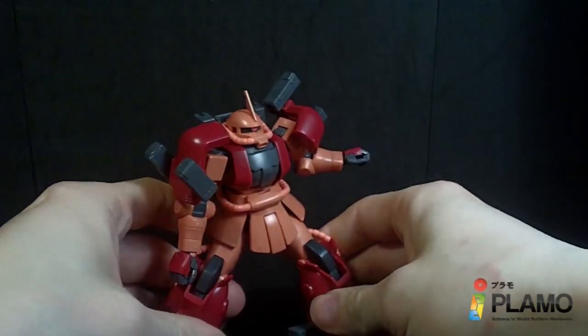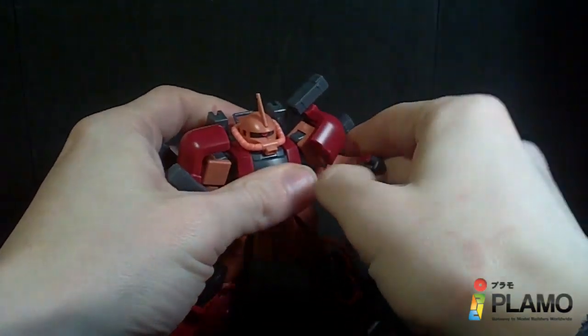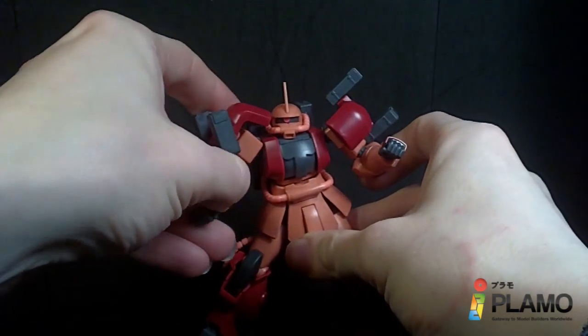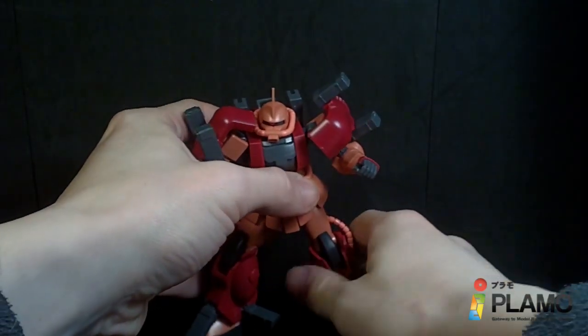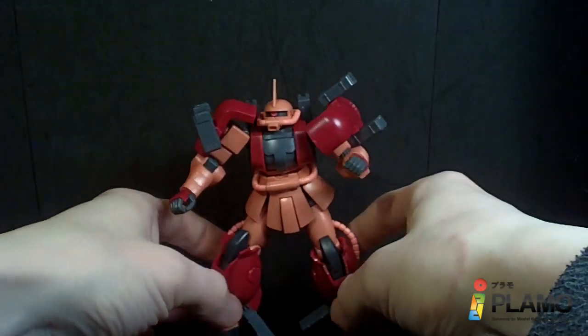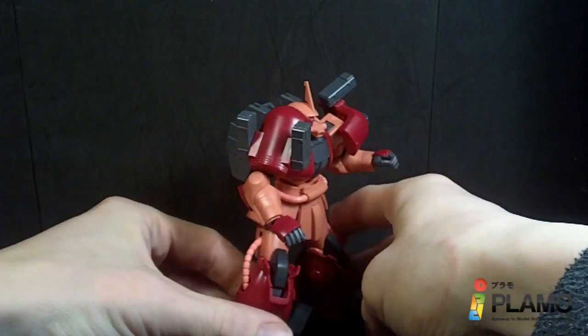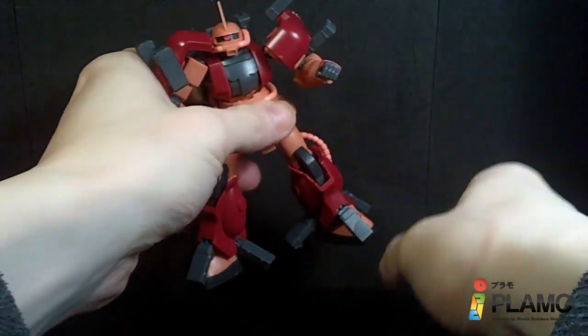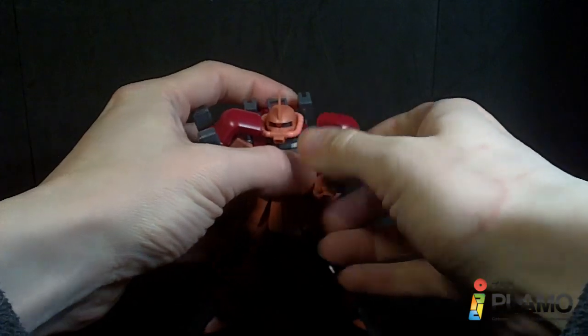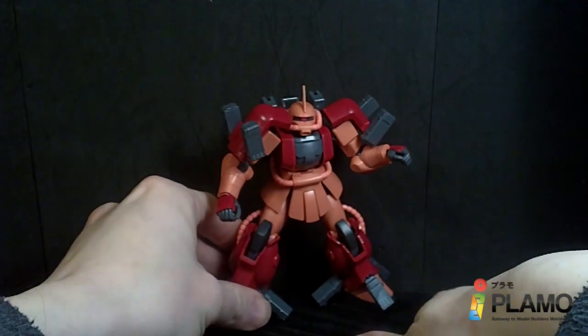It's decent, it is limited, but Zakus tend to be limited with the way they are designed with the hosing. Although, you'd think since this is supposed to be that guy's custom, you'd think he would have gotten rid of that hosing to give him more mobility. But it's not too bad, really, for Zaku articulation.